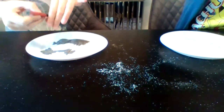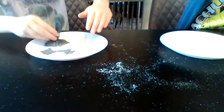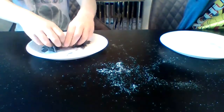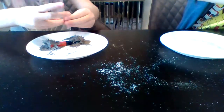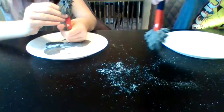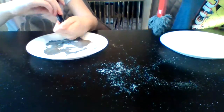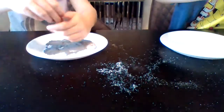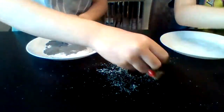You can swirl it around and see them dancing — it's so funny. If you move it like this... I don't think there's anything in the world that looks like this.